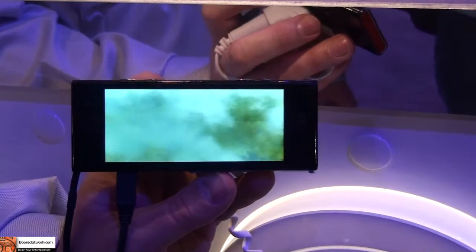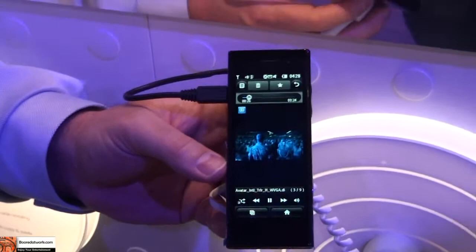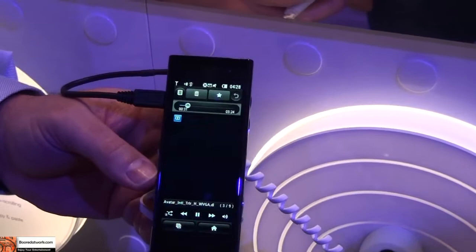How much internal memory does the device have? I'm not sure exactly how much internal memory it has on the device itself. One of the things we're starting to do is really pack a lot of memory into our devices, so with this particular one I don't have the numbers right on the top of my head.